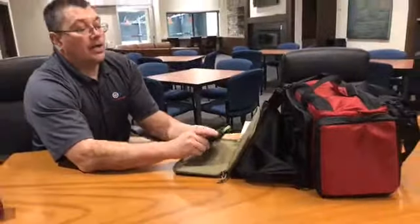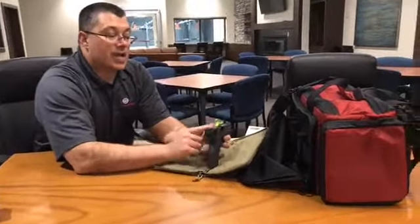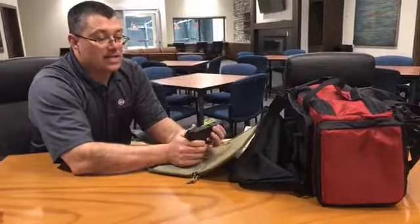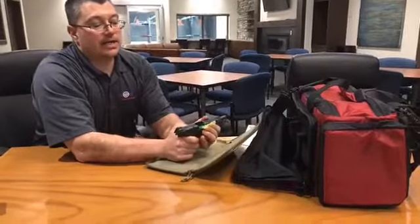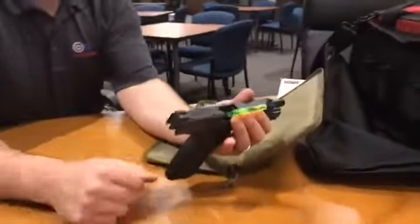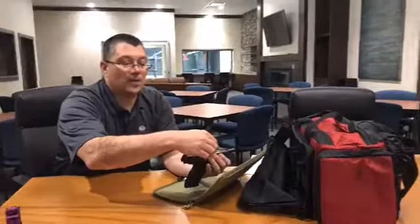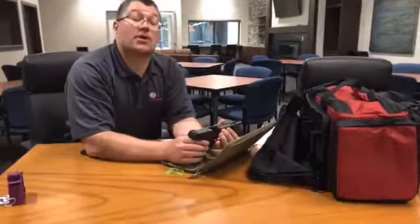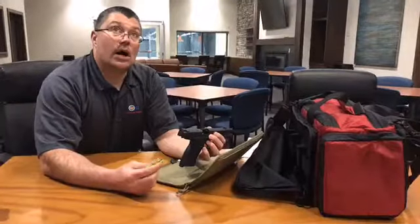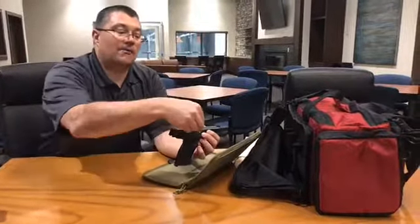Another item that you'll see in here is some ranges require a chamber indicator or an empty chamber indicator flag, which is what this little device is right here. What that's showing is that there's nothing inside of the pistol. We don't require that here at Reno Guns and Range — we simply ask that the guns are either cased or holstered when you bring them in. But we wanted to put out information for you guys to know all the different facilities that you go to, and this would be one that's very generic and would work out anywhere you go.